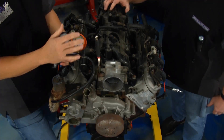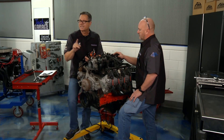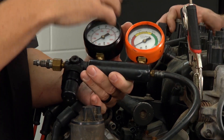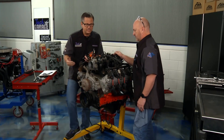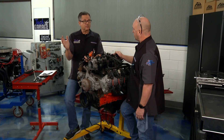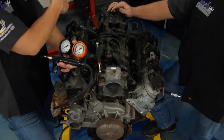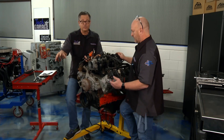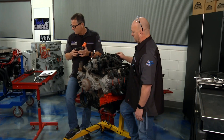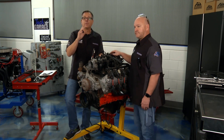Cylinder leakage gauge — let's say, for example, that cylinder was low. We can go even further to pinpoint why it's low. With the cylinder leakage gauge, we take it to top dead center and inject air into the cylinder. At top dead center, both valves are closed, so the air should go nowhere. If it's leaking out of the throttle body, it's an intake valve. If it comes out the exhaust, it's an exhaust valve. Bubbles in the radiator mean adjacent cylinders or a blown head gasket. One way or the other, we're going to determine and isolate the problem before the teardown.